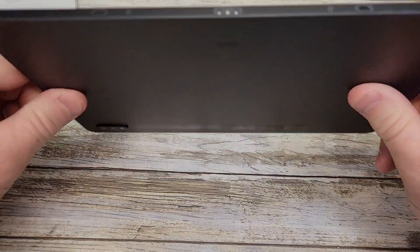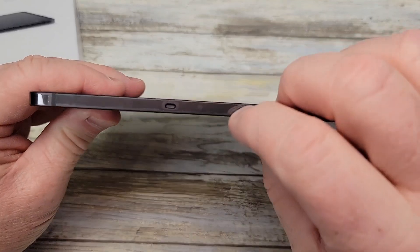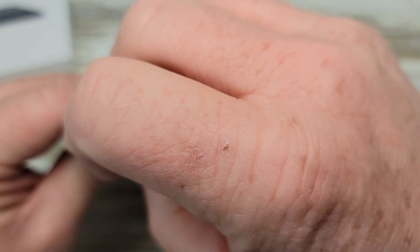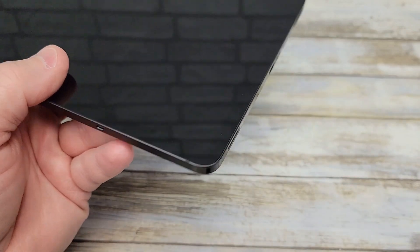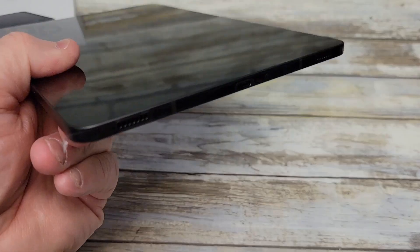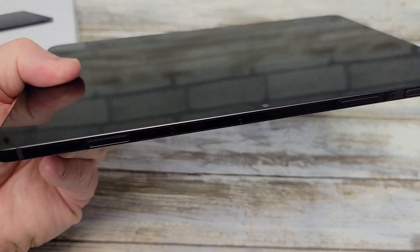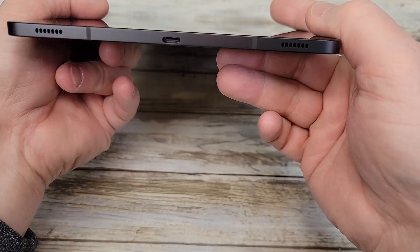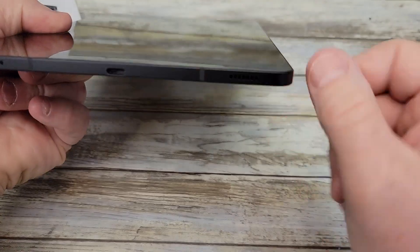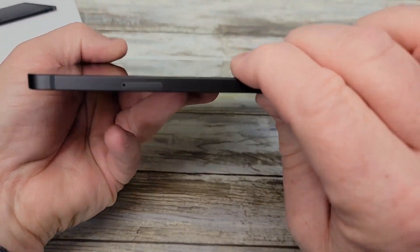Let's take a look at the tablet. There are pieces of plastic to remove — looks like each side has one of them, so all four sides have one. Here's the bottom — looks like it's got some ports there. There's the USB-C charging port, and looks like a speaker on each side. There's the SD card slot for adding storage.